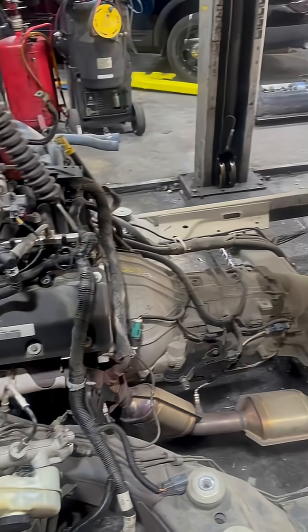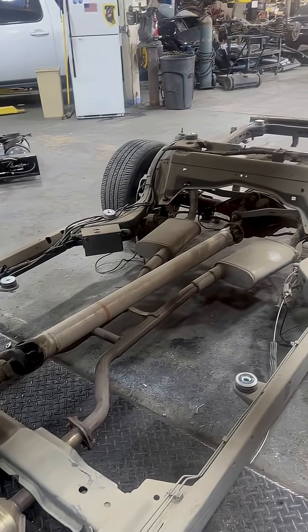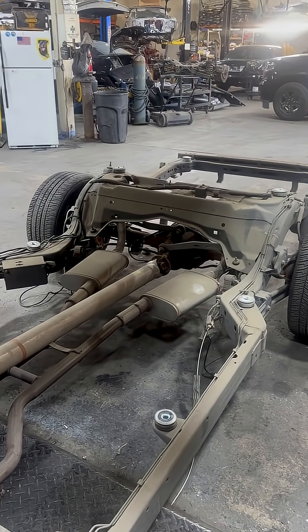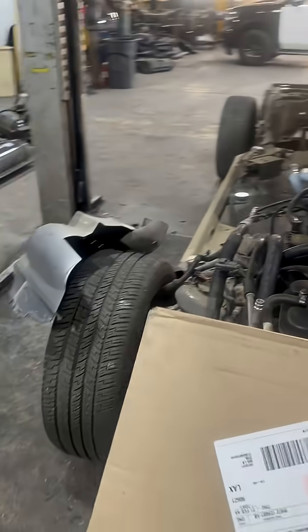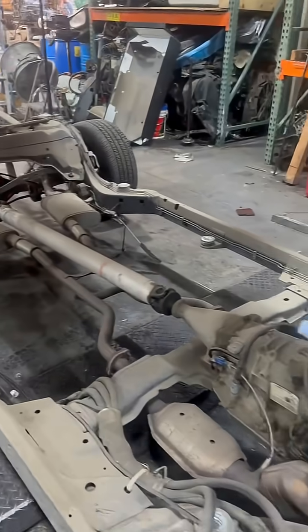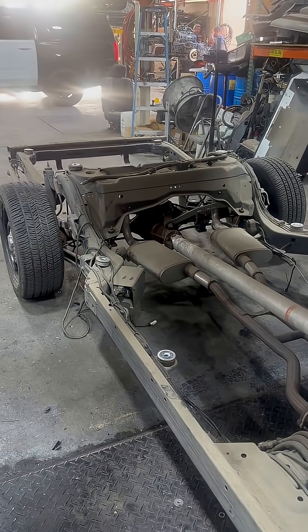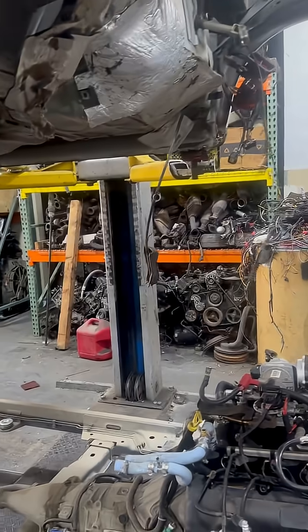Contact us at Wild Rose Refurbishing — we can do all sorts of wonderful stuff here. We've refurbished Crown Victorias, Tahoes, Explorers, Expeditions, pickup trucks, vans — we're doing everything. This is what a Crown Vic looks like when the body's taken off the frame.